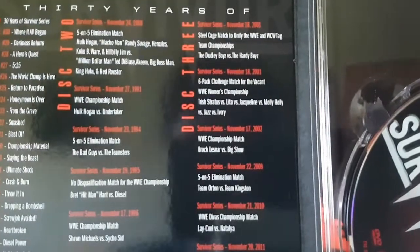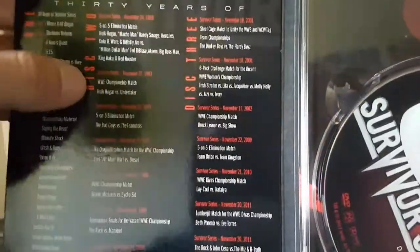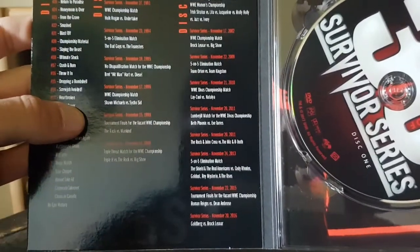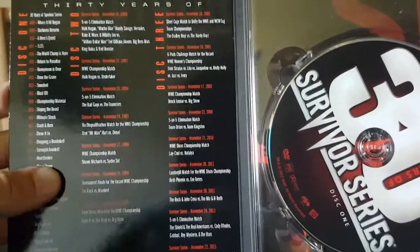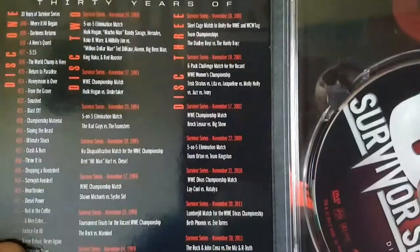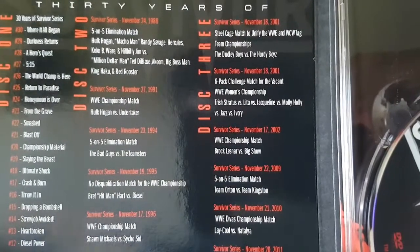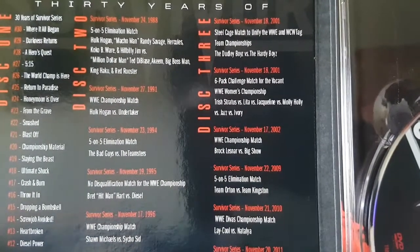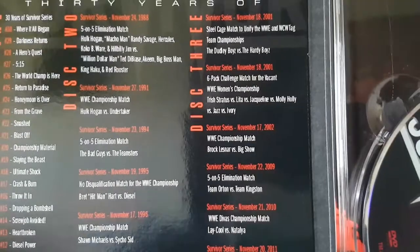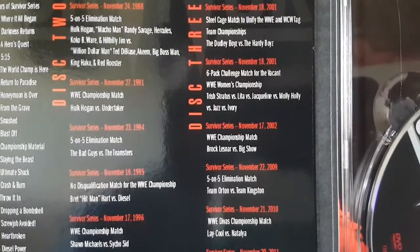So Disc Two and Three mainly — let's see how many matches: one, two, three, four, five, six, seven, eight, nine, ten, eleven, twelve, thirteen, fourteen, fifteen, sixteen, seventeen matches. They don't even have a match from the original Survivor Series in '87 — I think that's a big mistake. When you talk about 30 Years of Survivor Series, you definitely want to put a match from the original debut Survivor Series.